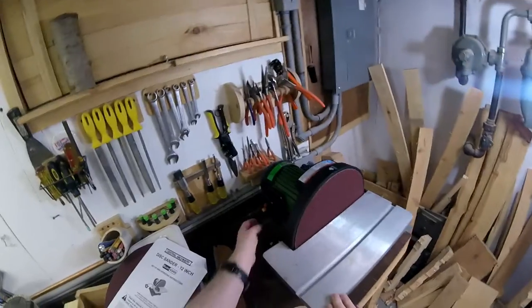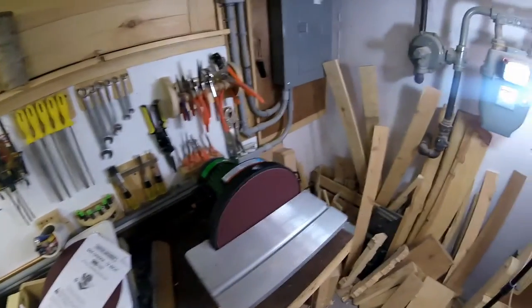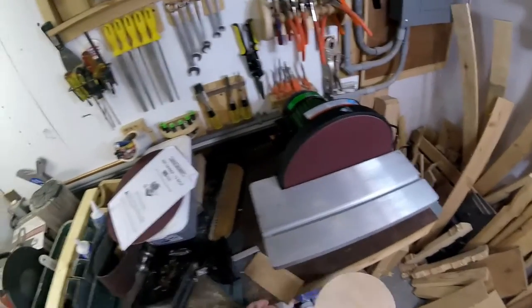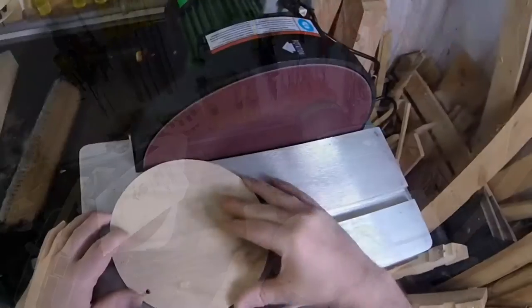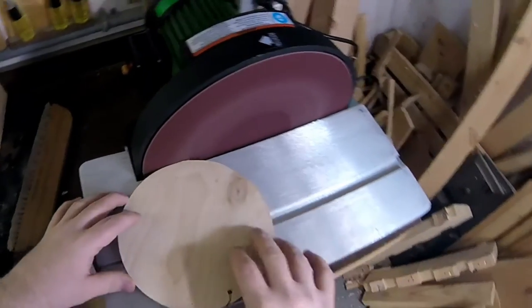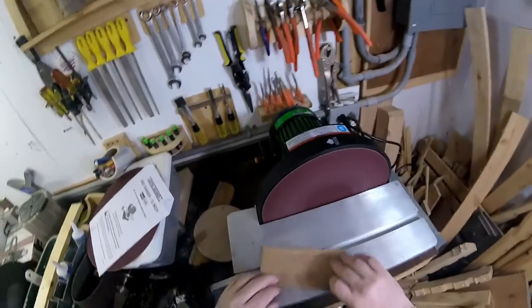Alright, first powering on — let's see how it goes. She's really quiet, you can hear me pretty well. Pretty slick. Let's try some hardwood.